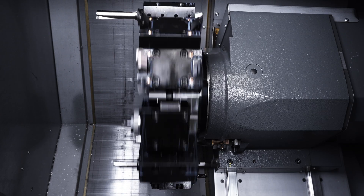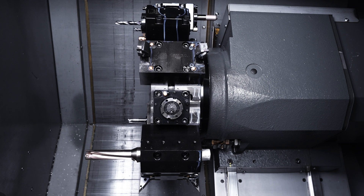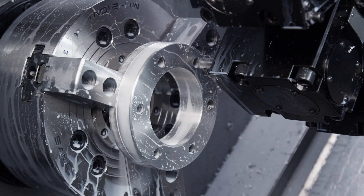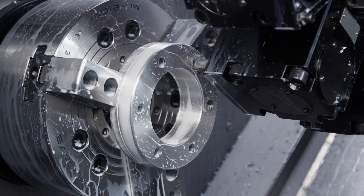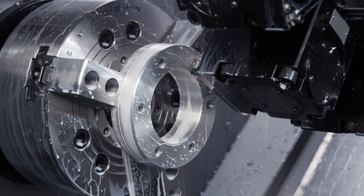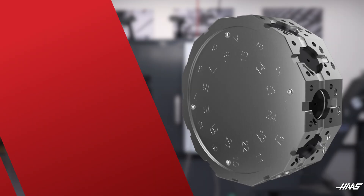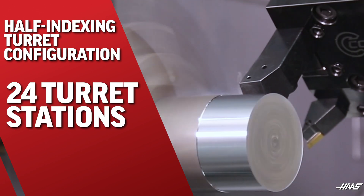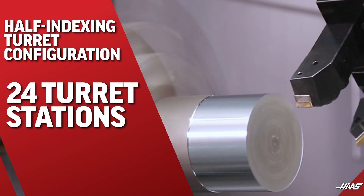The 12-station BMT-65 tooling configuration offers a super rigid connection to the turret for both static and live tools that can accommodate a wide assortment of standard off-the-shelf tooling solutions for nearly every possible application. We also offer a half-indexing turret option, giving you 24 turret stations to fully maximize your setup.